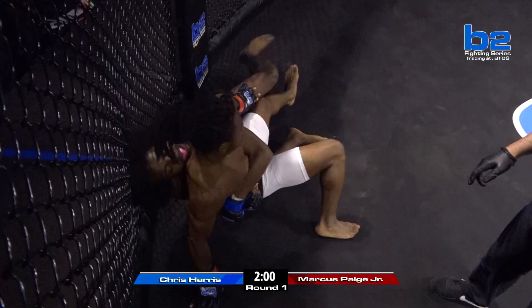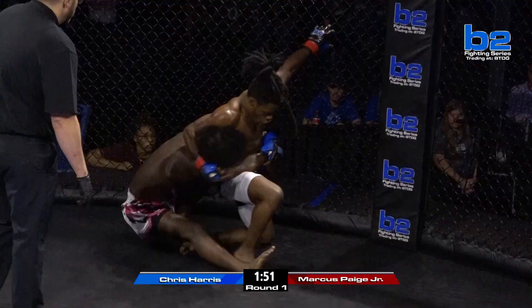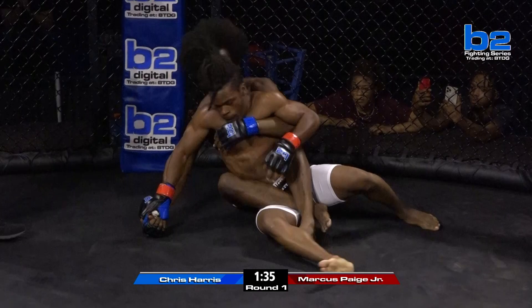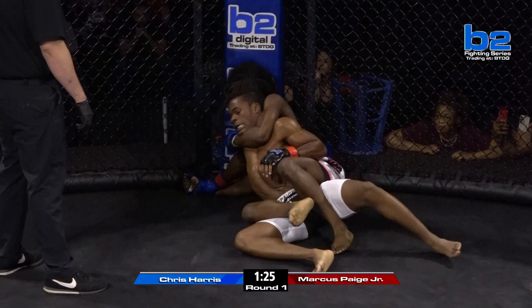Good wrestling and scrambles right here from Chris Harris. We talked about that — he wrestled in high school, so we knew he'd have a little wrestling. Good job. Up to almost full mount now. Marcus Page gives up his back, standing up. Chris Harris doing a good job dragging Marcus Page backwards. Marcus grabs the cage to prevent that, but nonetheless Chris Harris secures the back. Very good position right now for Chris Harris. That was a great takedown — he had a good scramble.